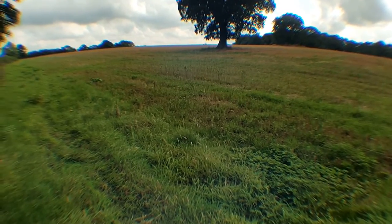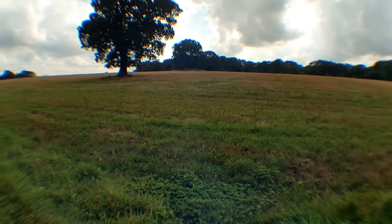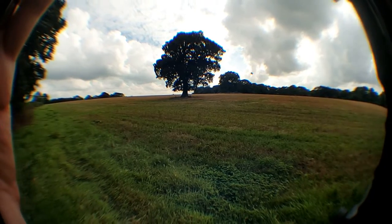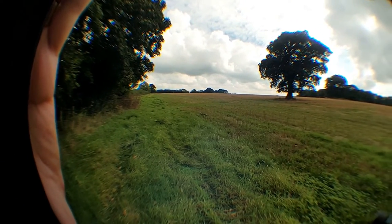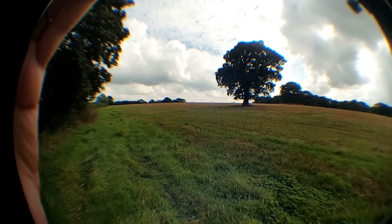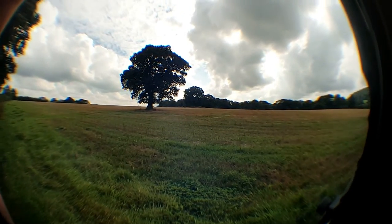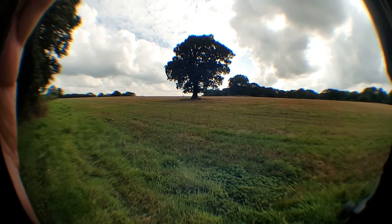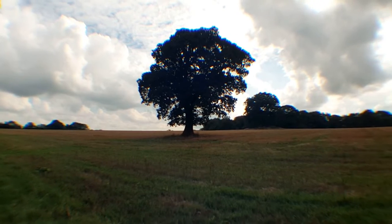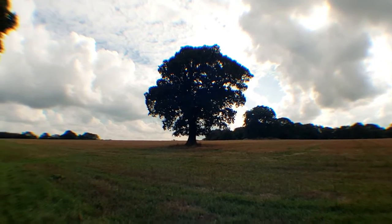Starting off with the fisheye lens — this is kind of how it looks. You can see my hand is on the rig. It is pretty wide angle. I really don't understand what use people have for these, but that's pretty much the fisheye for you.